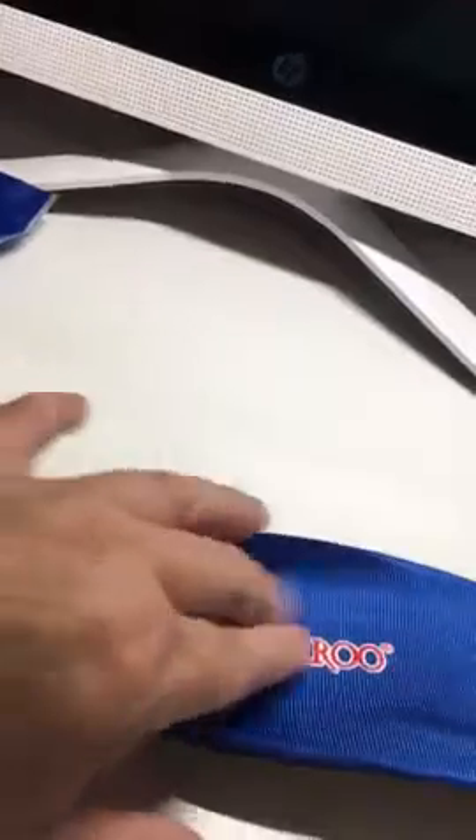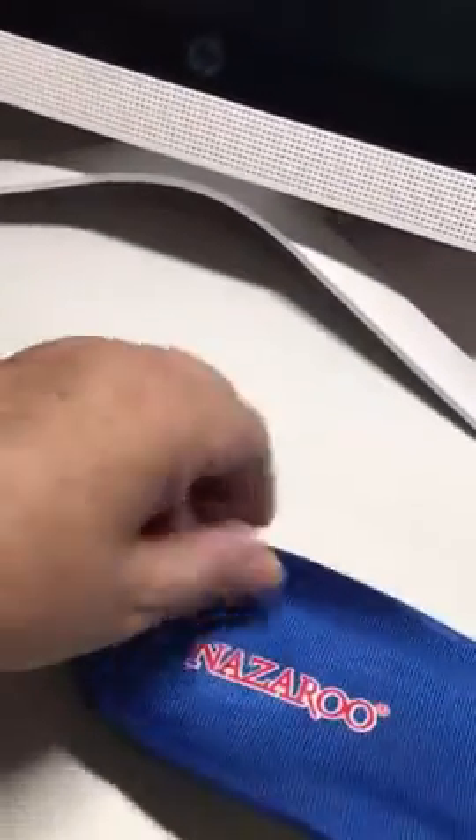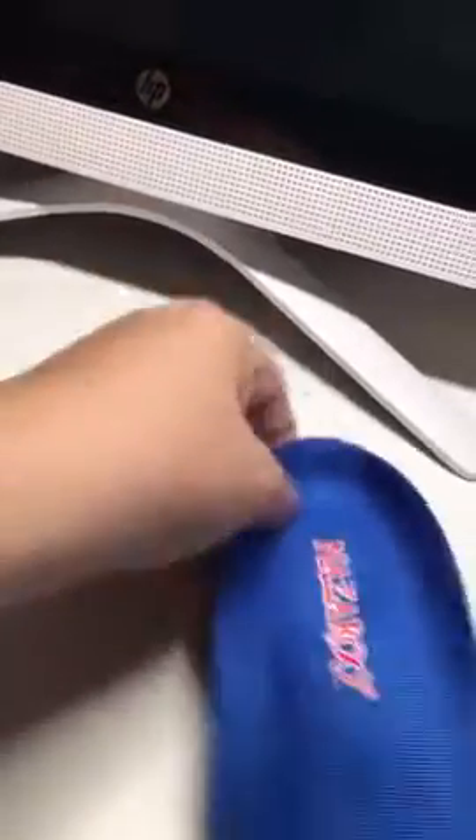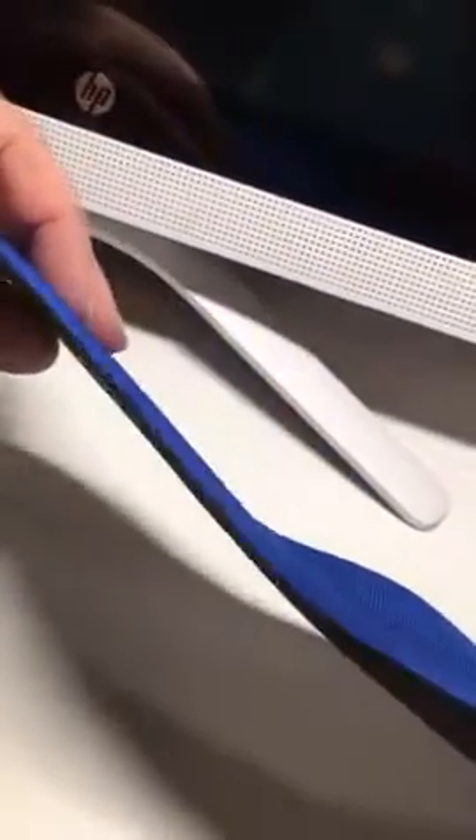There's extra cushion right through here — this is gonna hug the heel on the foot. This is the other side. Very well constructed.